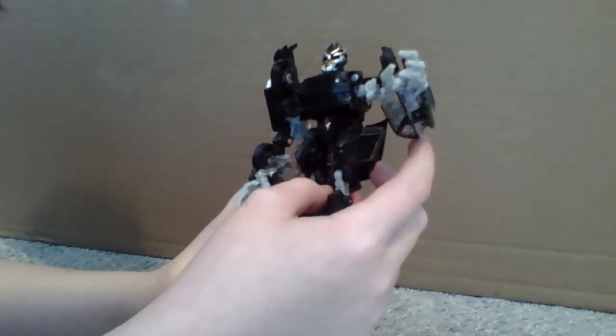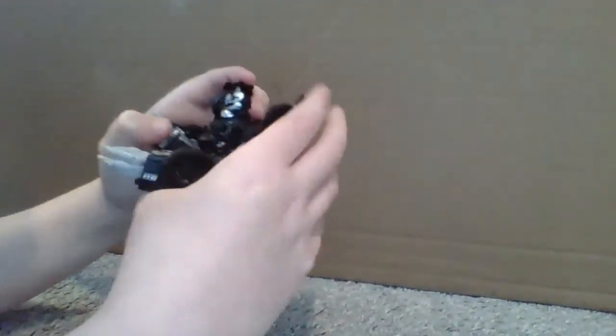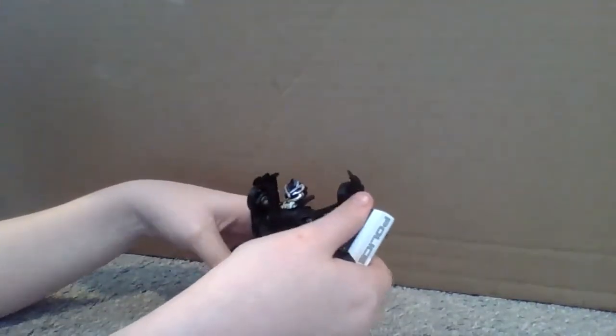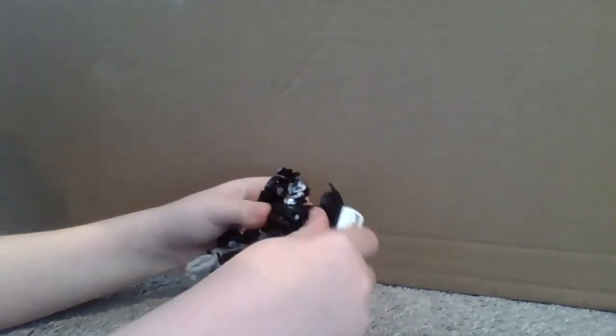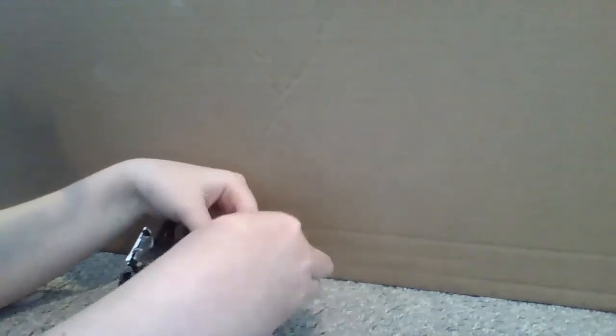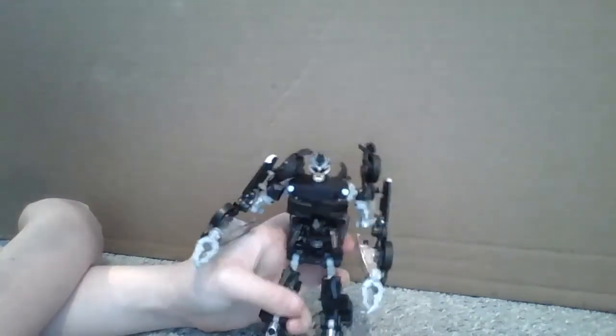Eyelash reveal. I'm getting close to a face reveal - no. If all of you that are viewing this are subscribed, then maybe I will. The windshield came off again. That's another disclaimer about this figure: when you get it, pieces are gonna easily come off, but you can easily put them back on.